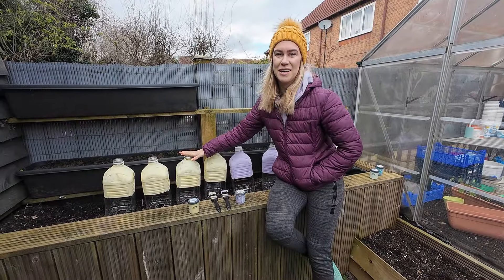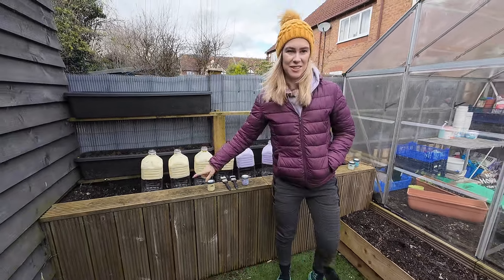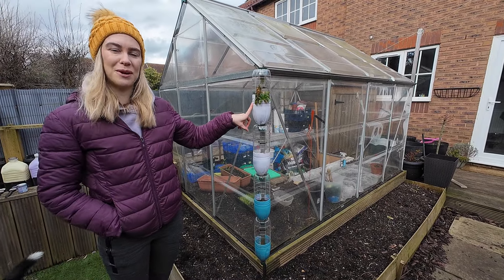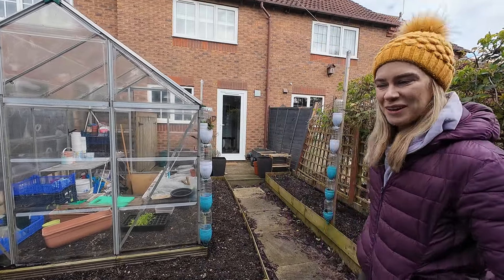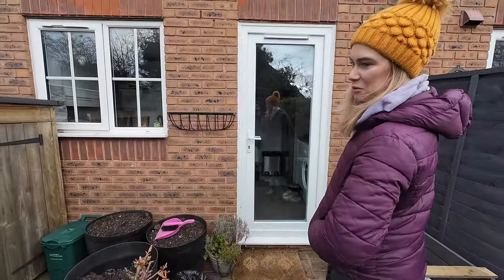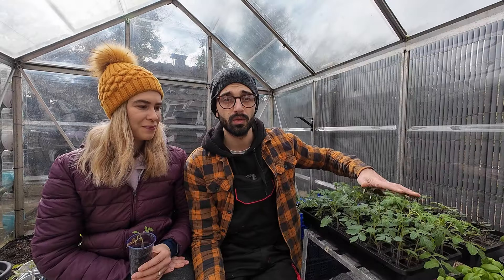The bottles still aren't dry yet so we'll do a bit of transplanting while we're waiting. The plan with these once they're done is to replace these little bottles - previously we put flowers and plants in here but last year they dried out so quickly in the hot weather. We'd also really appreciate your help because we've run into some issues with some of the ones we potted on last week.